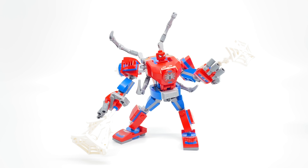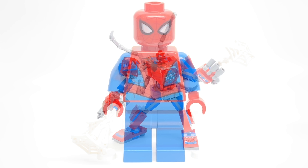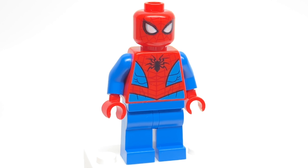Hello, just2good here, and today I'm taking a look at the LEGO Spider-Man 2020 Spider-Man Mech set, which has 152 pieces, one minifigure, and retails for $10 in the United States. This was sent to me early from Canada, thanks to Carson Bricks, so thank you. Let's take a look at the minifigure.